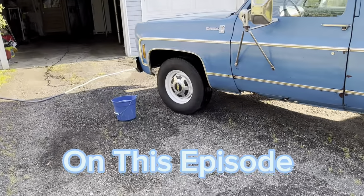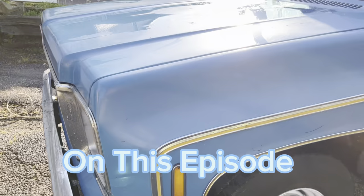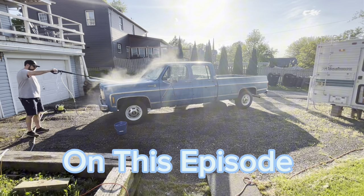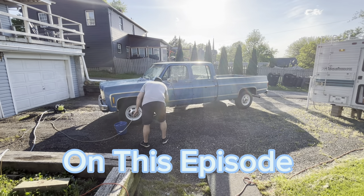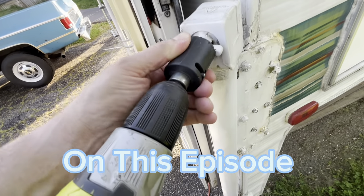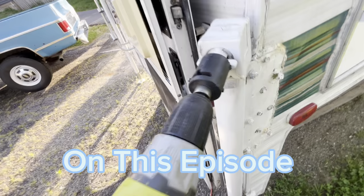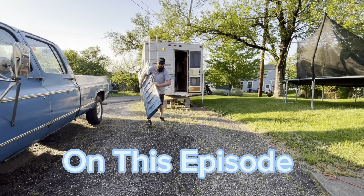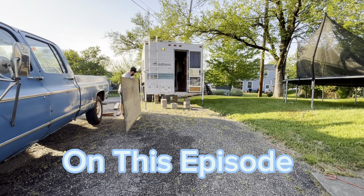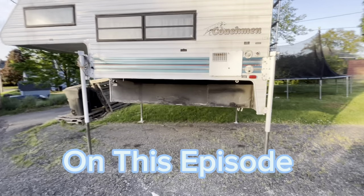I've got the power washer out and all I'm doing right now is just going through and scrubbing down what I can. See, it went to the center area — I'm gonna get it like that. There we go. All right, I got it up pretty high.